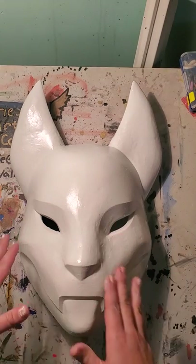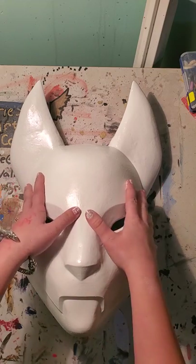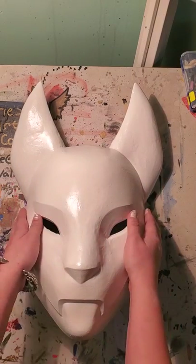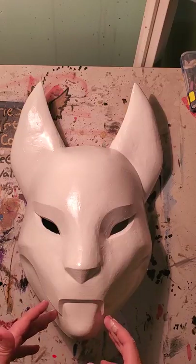I didn't want to bore you with just the primer and base coat, so let's get into the nitty gritty of how to actually paint this thing. Just stay tuned for a little bit longer — it might take some time, but you'll actually see the process of how this is done.